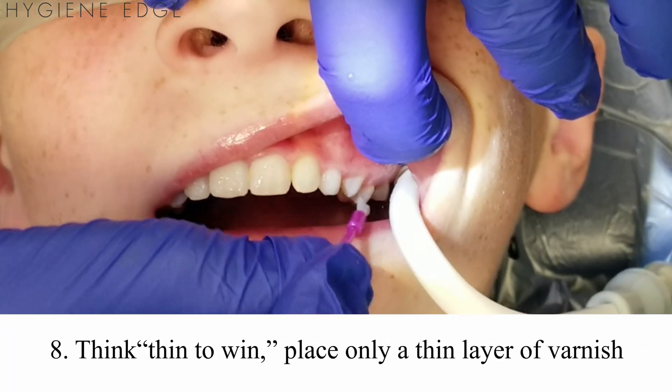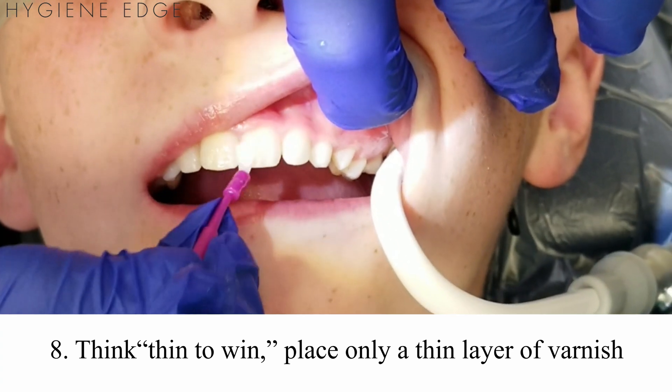And last, remember: thin to win. You don't need to place it thick on a surface for it to work, and patients will tolerate it better.